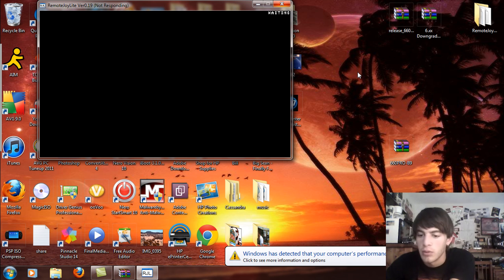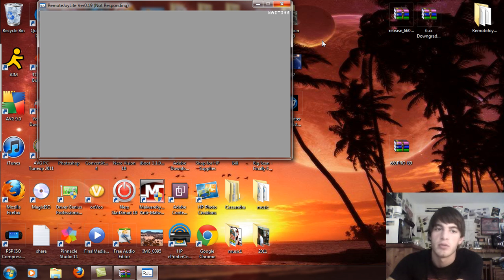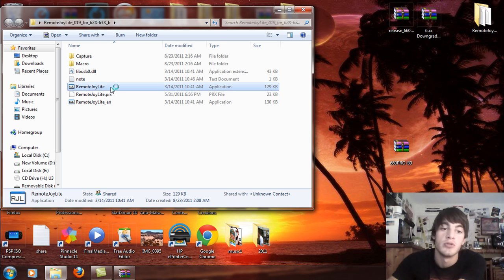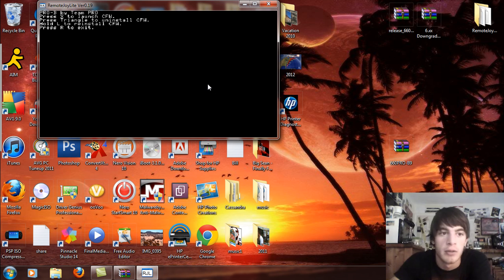Pro B by Team Pro. You're going to see a screen that says: press X to launch custom firmware, press triangle to uninstall custom firmware, hold L to reinstall custom firmware, and press R to exit. So this is what your screen is going to look like — Pro B, press X to launch custom firmware.